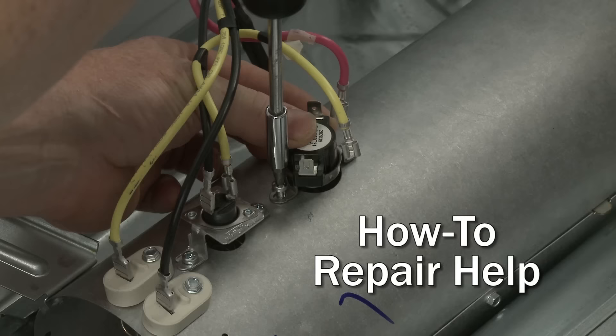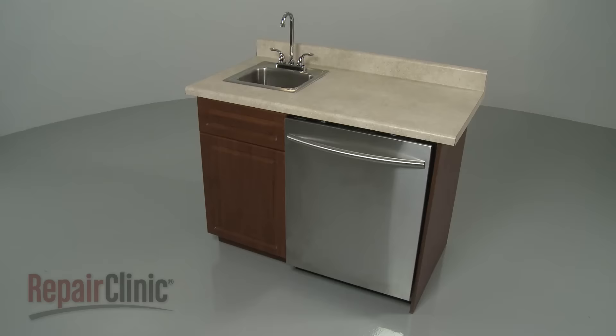Repair Clinic makes fixing things easy, with millions of replacement parts available on our website and the help you need to do the repair yourself. If your dishwasher is not drying the dishes properly, here are the top four most probable causes.